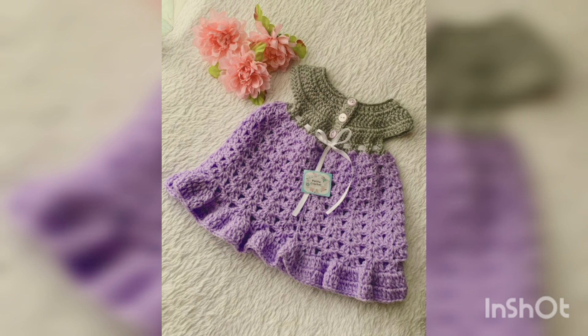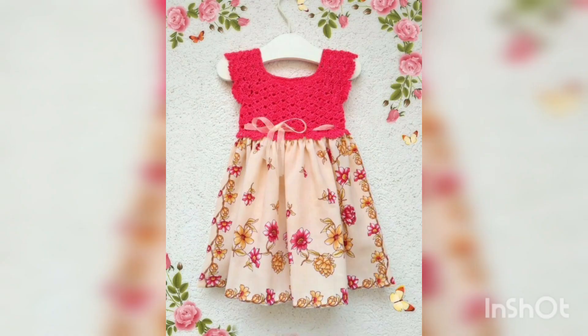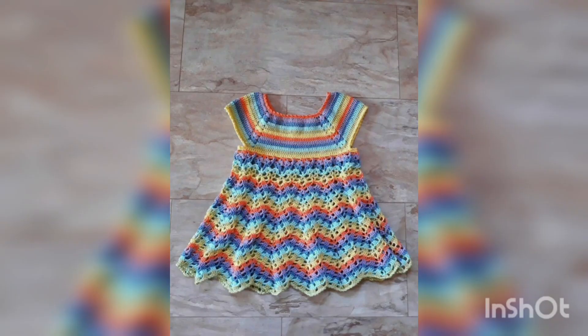Please share this video with your friends, family members, and WhatsApp groups so they will all be able to see all these crocheted frock designs. Watch this video till the end without skipping it.